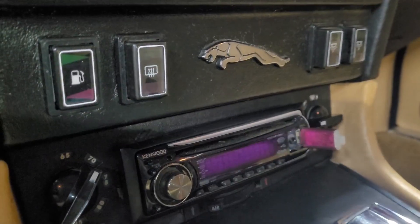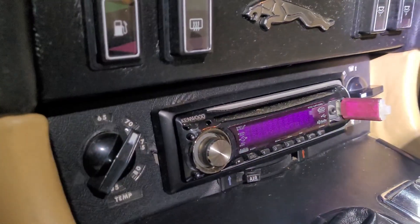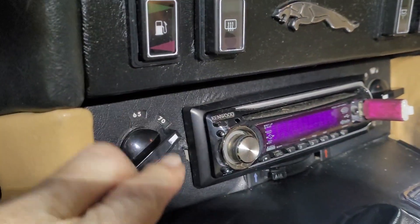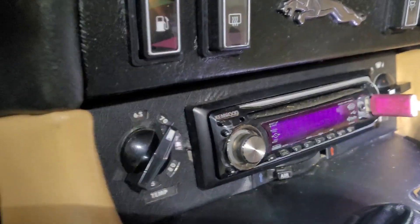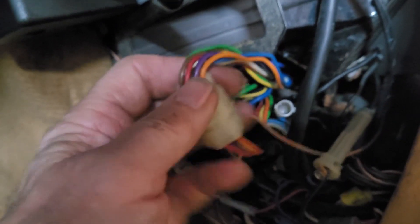First, turn the power switch on. I usually set it to auto because that way I can hear the fan cycle up and down. Then you remove the side panel. This is the left-hand side — it would be the driver's side on a left-hand drive car.